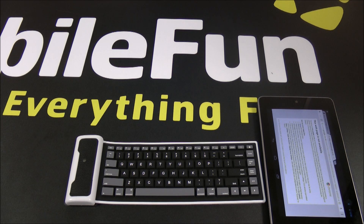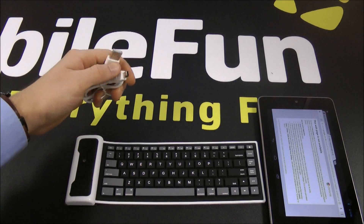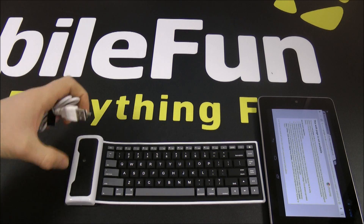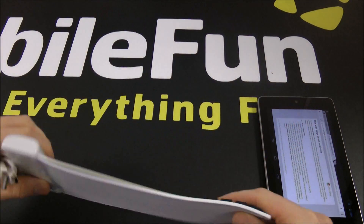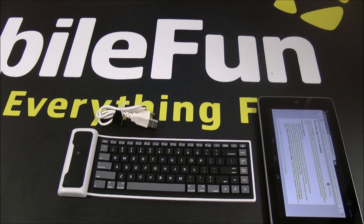The final feature I want to mention is that it has a rechargeable battery, as you saw with the cable earlier. You simply connect it to a USB port such as a laptop or USB adapter plug socket, then connect the micro USB into the device on the side, and you can charge your Bluetooth keyboard. So that is the Aventry Mini Rollable Bluetooth Keyboard — if you want to find out more, please visit MobileFun.